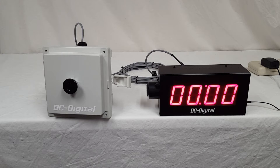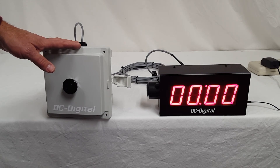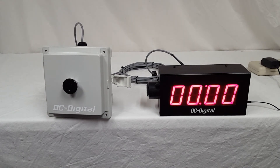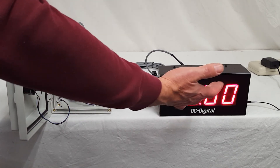Again, this is Jim with DC Digital demonstrating a DC-25T-DN-BCD-EOP where the BCD switch is remote, wired into a NEMA 4X enclosure. We can add this to any of our BCD timers, any of our countdown timers. We're also adding BCD switches to count-up timers and counters to give them preset values using rotary set switches that correlate to each one of their digits.